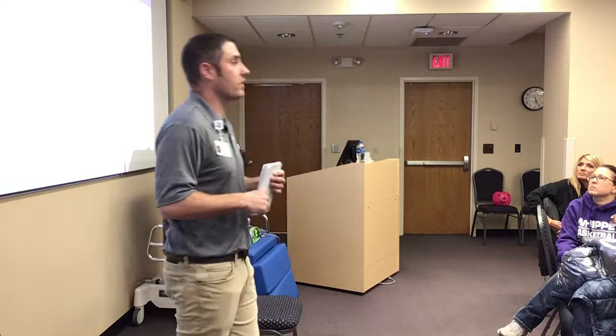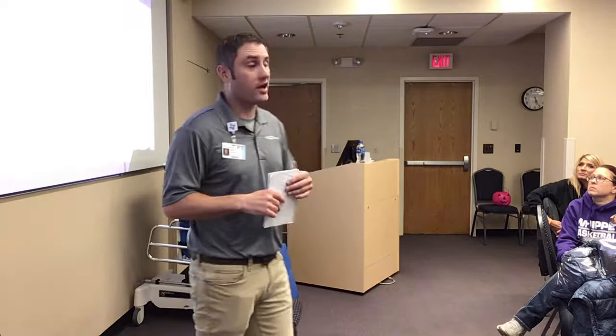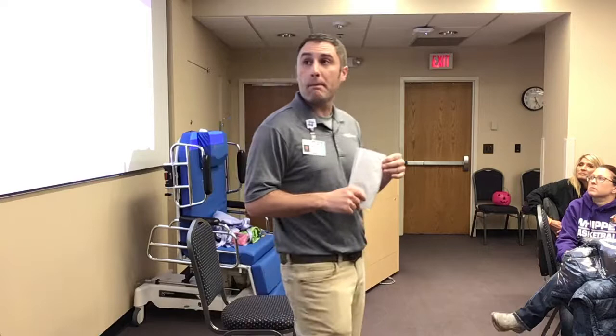Next is maximal assist. The patient can help up to 50% of their body weight, and the caregiver is doing 50 to 99%. So if somebody weighs 300 pounds, that's 150 pounds at least that you are assisting them with. Or if they weigh 400 pounds, it's 200 pounds at least that you are helping them with — a very significant amount of help.